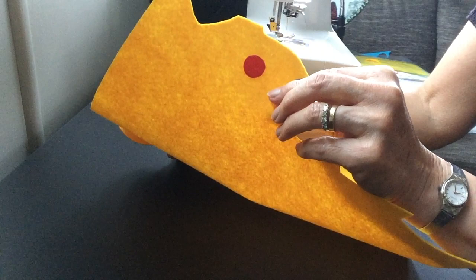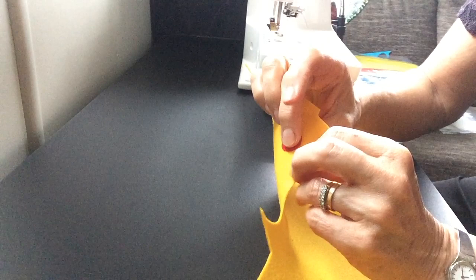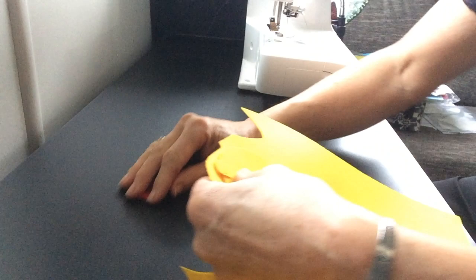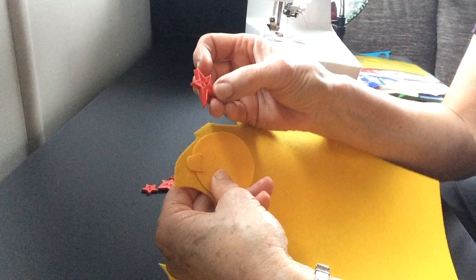What I do is position this on, then make sure I position the velcro on the back of that centrally, and take that away. Once the velcro is on and all the buttons are stitched on, I'll put that together and stitch around the outside, including the little catch at the top there.